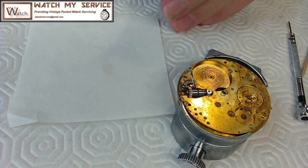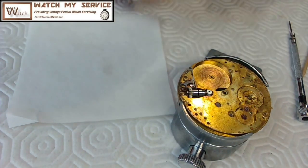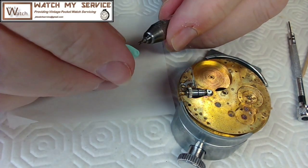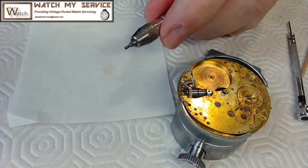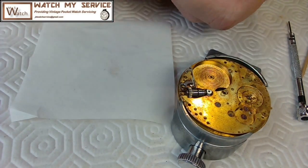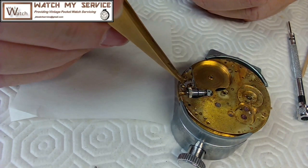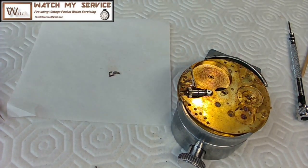You never want to blow on it because there's moisture in your breath — use an air blower instead. Take it away from your other parts because everything will go flying. That's something you learn when you start watchmaking — you spend a lot of time on the carpet looking for parts. There was some stuff left over there.